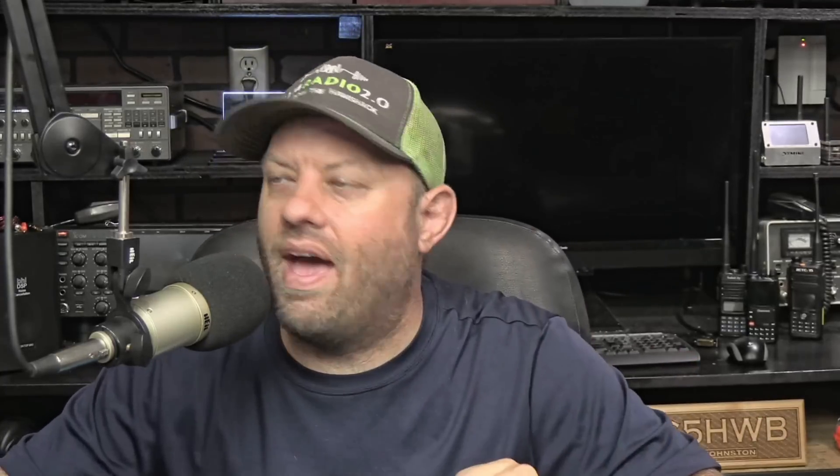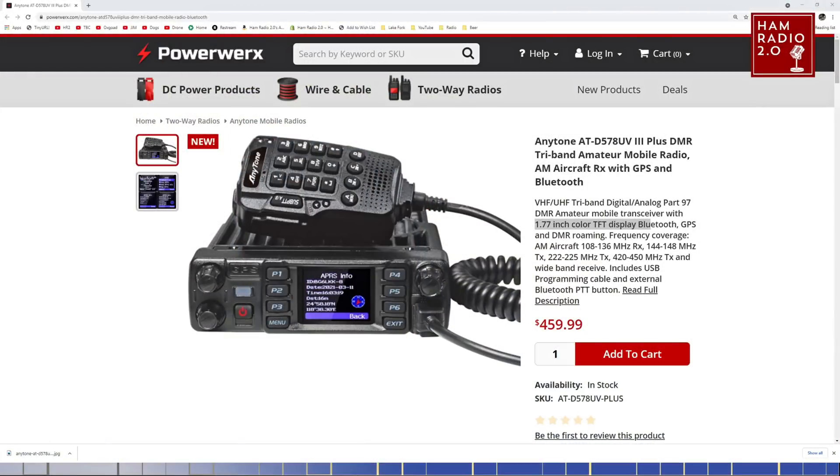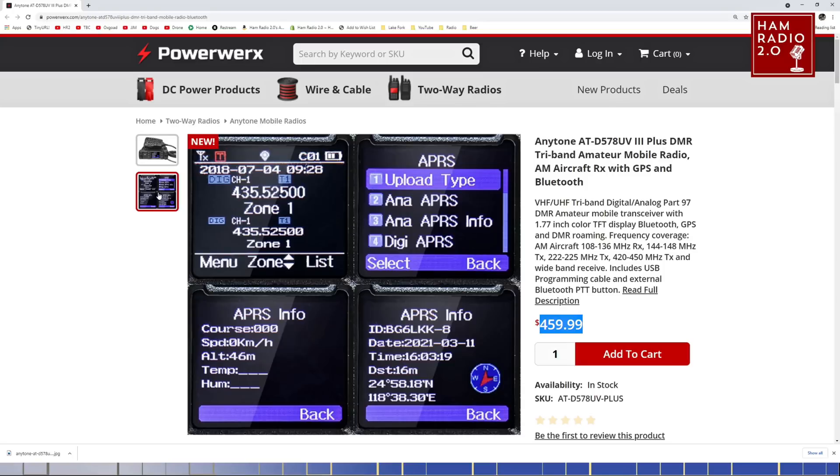More research is needed on that. It does include the AM aircraft band from 108 to 136 MHz on receive only. It's about a $60 larger price tag right now. Kind of disappointed that they don't have a bigger screen on it, honestly.